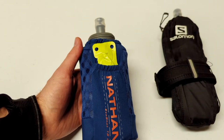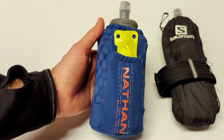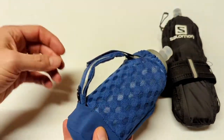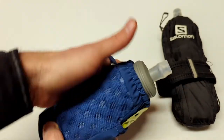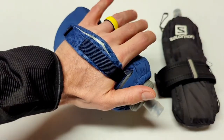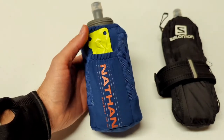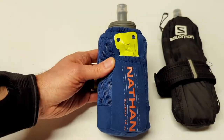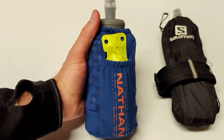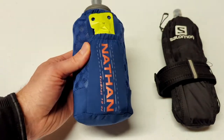As for a con, the pocket is not big enough for a phone, so if you need to carry your phone with you, this may not be the handheld for you unless you have another way of carrying it. Another con is that the strap may not work well for small hands. I've got this on about the tightest setting and it's just about right for my hand. It is worth noting that they do have a smaller 350 milliliter unit available, which could work well if you have smaller hands or don't need to carry a half liter of water.